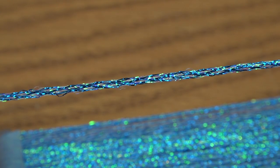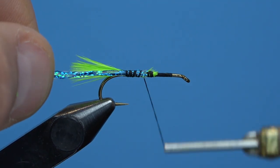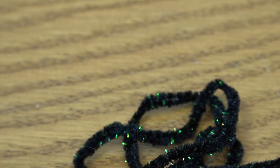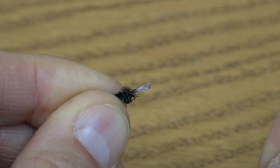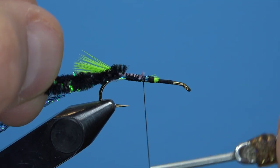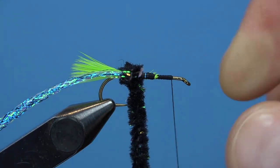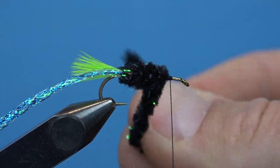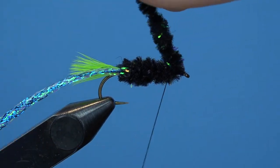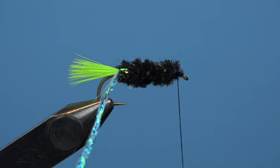We're going to put in our ribbing material next, which is SSS Diamond Braid. Tie in that diamond braid hanging off the back of the fly, and then our body material is crystal chenille. Strip the chenille fibers away from the center point revealing that woven rope underneath — that's what we want to tie in to the back side of the fly. Once we get that chenille tied in, we can bring our thread forward to the original tie-in point at the front side of the fly before wrapping our chenille onto the hook shank moving forward. Touching wraps right next to each other all the way to the front, again leaving a little bit of space behind the eye, and then capture that chenille down with a few wraps behind and a few wraps in front before trimming off the excess.